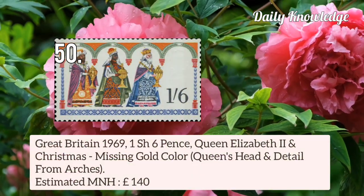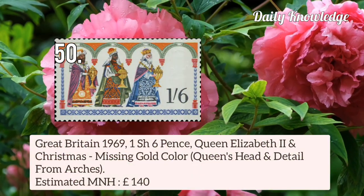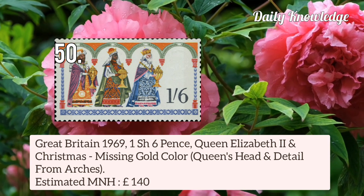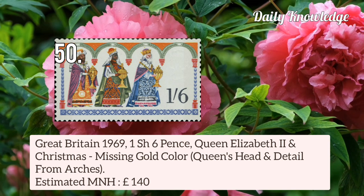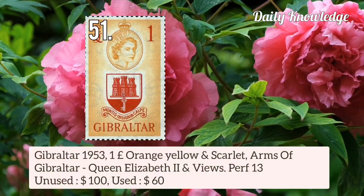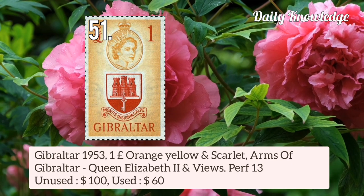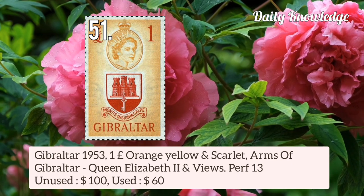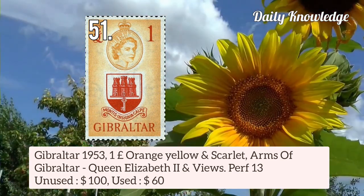Then Great Britain 1969 1 shilling 6 pence Queen Elizabeth II and Christmas — gold colour is missing, so Queen's Head and detail from arches are omitted. Now Gibraltar 1953 1 pound orange-yellow and scarlet, Arms of Gibraltar, Queen Elizabeth II and views, with perforation 13.